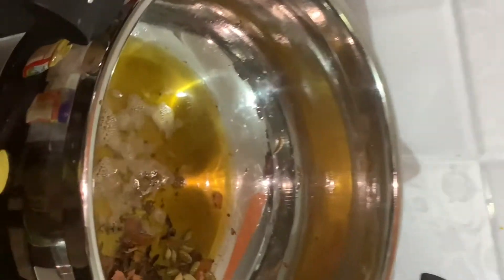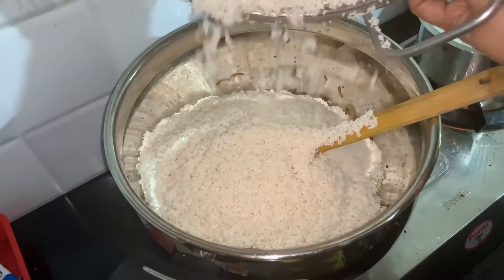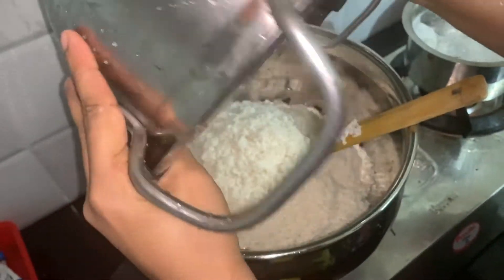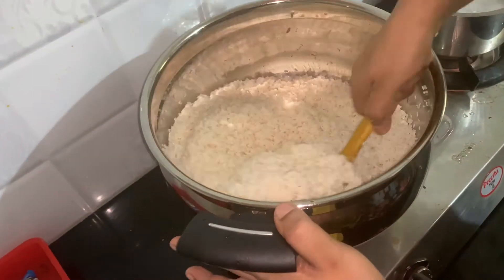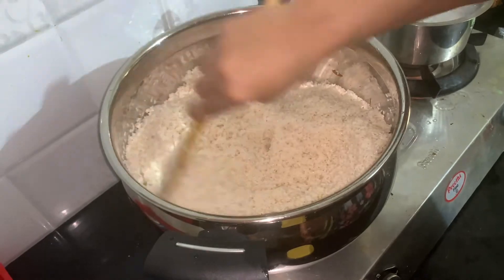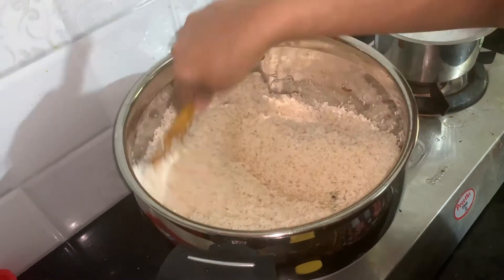We'll bring rice in the pot. This rice will be raised a bit. We'll bring the rice in to dry.